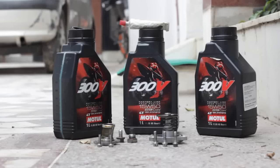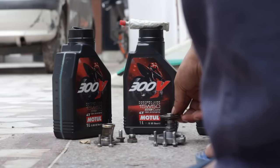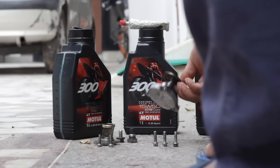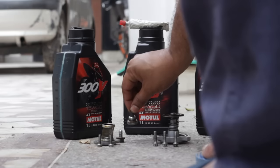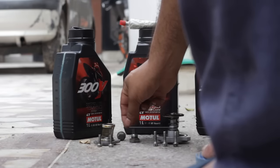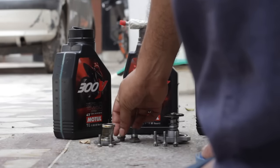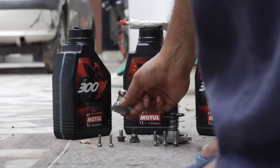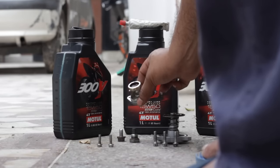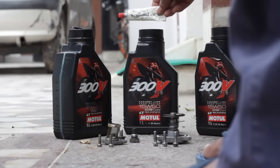Next, you will need 3 liters of engine oil. I am using Motul full synthetic engine oil on my Bullet, so it lasts for around 6000 kilometers. If you are changing from regular or liquid gun oil to fully synthetic or semi-synthetic oil, it is advisable to flush the engine once before changing.